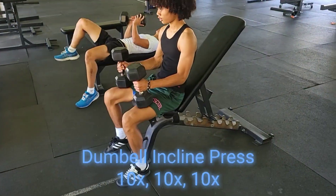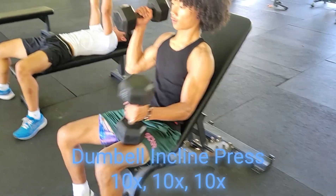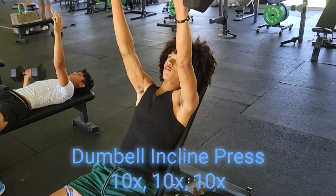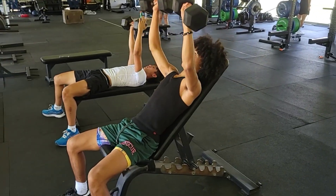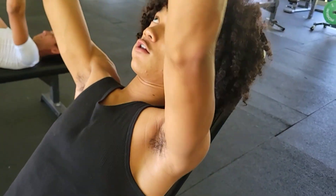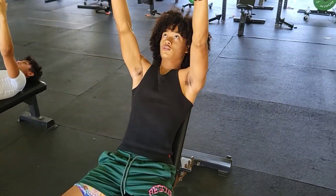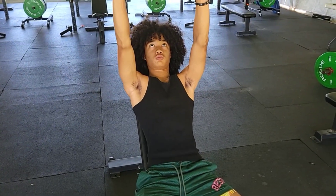Dumbbell incline: we grab a comfortable weight, we lean back flat on the bench. We bring the dumbbells up to chest level, we control them, lock the elbows up. Nice and controlled — you should feel the stretch in the pec area. Slow and controlled, breathing: inhale on the way out, exhale on the way up.